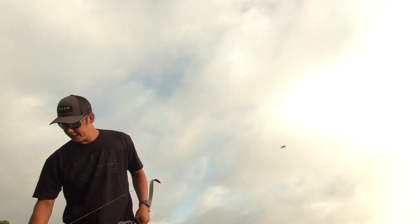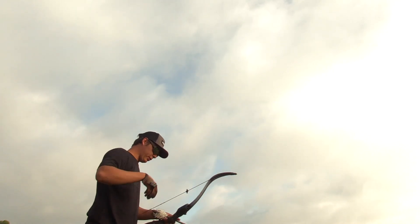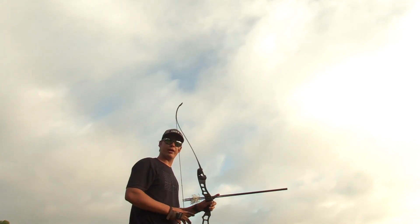Now we're gonna do a different shot — I've never done it before but I should have. Two arrows, one clay. All right, for this shot I'm gonna hit a clay with two arrows.